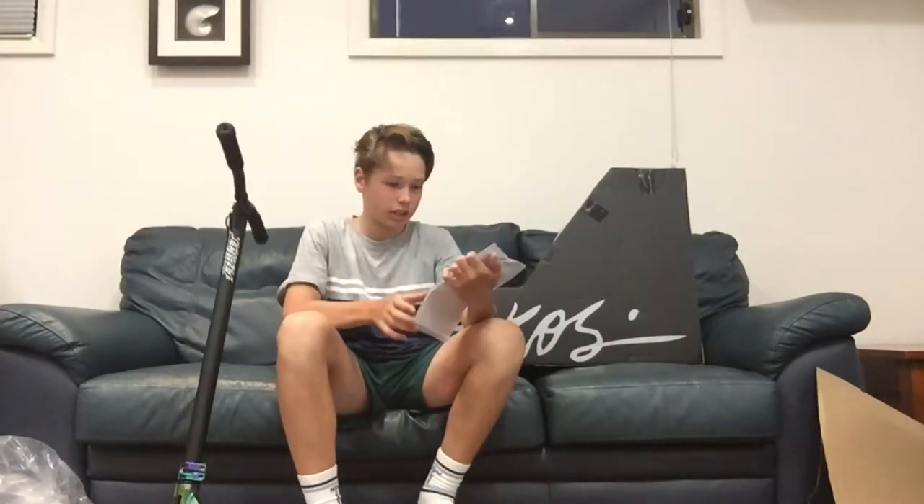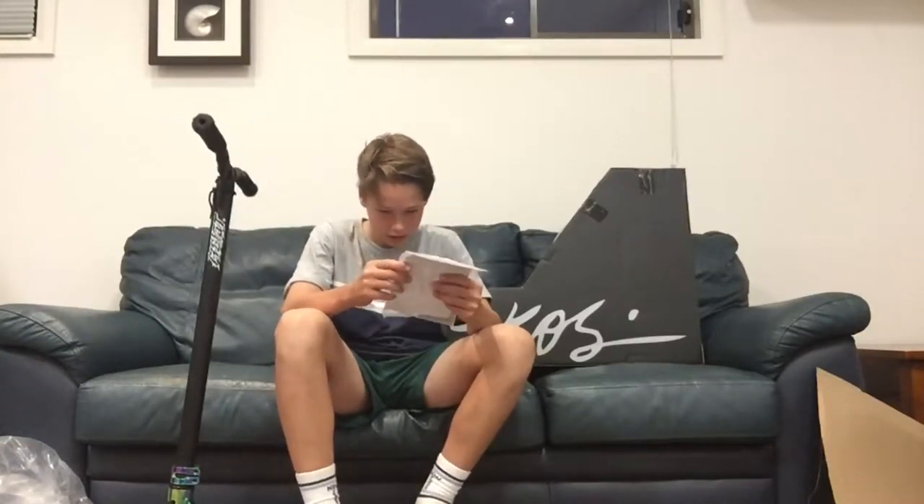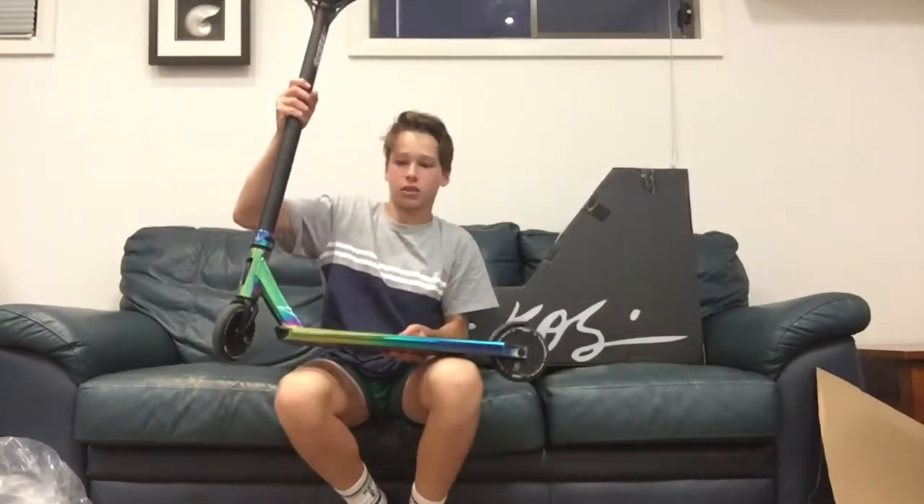I've also got this warranty, which is an Envy manual, and I'm going to be getting into the scooter check. So I've got my scooter here.